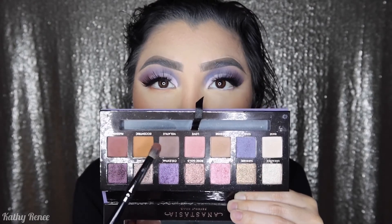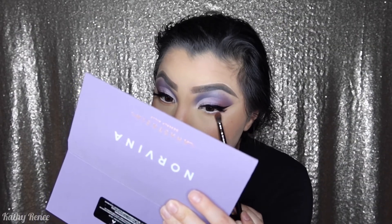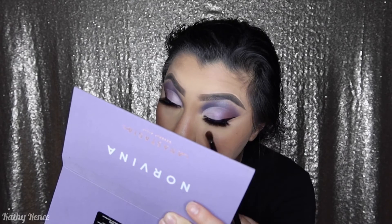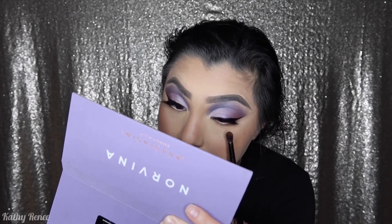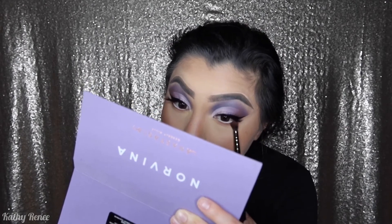Finishing the eyes — I'm going back into the palette and using the shades Eccentric and Passion mixed together. I dipped the brush into the palette without dusting it off and I'm lightly blending the bottom lid. The reason I do this is because I have hooded lids — it keeps the bottom from overpowering the eye look. Think of your eyeball like a picture and the eyeshadow on top and bottom as the frames.